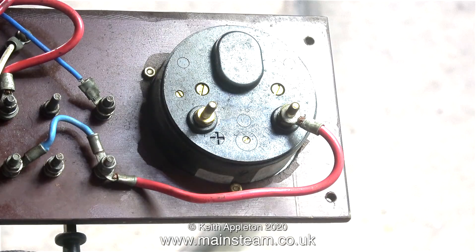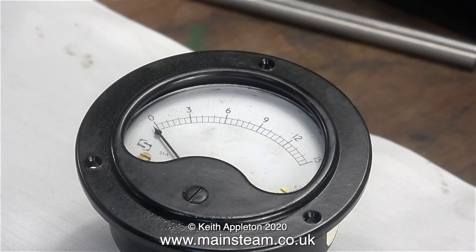Here is a reverse view of the meter that is damaged. Most of the crimped connectors look okay apart from one which needs replacing. The meter is bolted to the paxelin plate using three bolts, which I removed. And now here is the meter on the bench on a cloth.